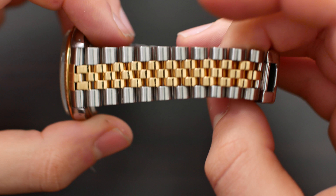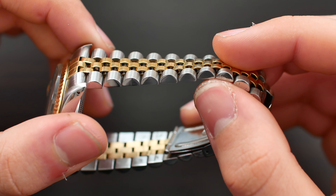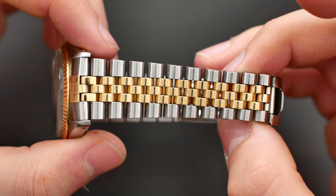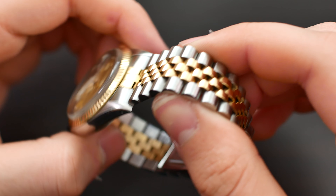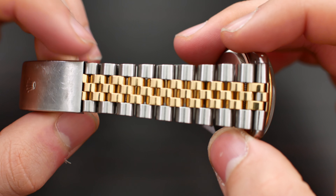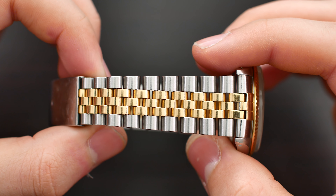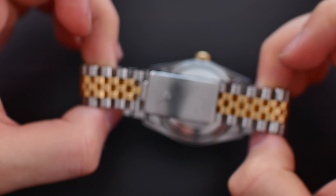Now let's get into the bracelet — I have to say I am in love with this bracelet. It is not the sturdiest or most solid bracelet compared to modern watches, but it is extremely comfortable and is pretty much the best-looking bracelet I've ever seen in real life. On these models you do have solid end links, which is great.